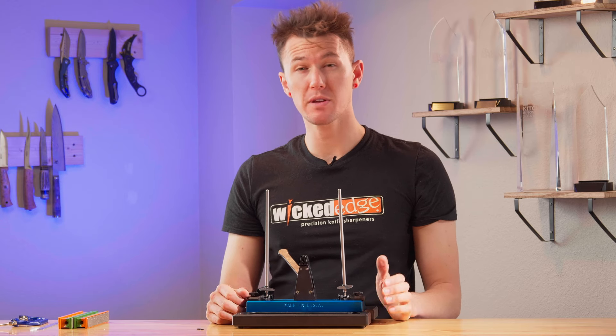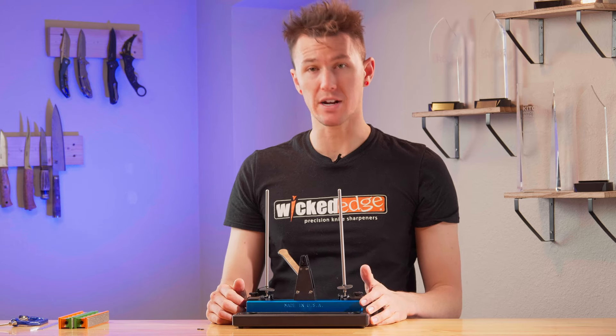That's it for basic setup. Keep watching for some safety tips and then we'll get into how to actually sharpen a blade.